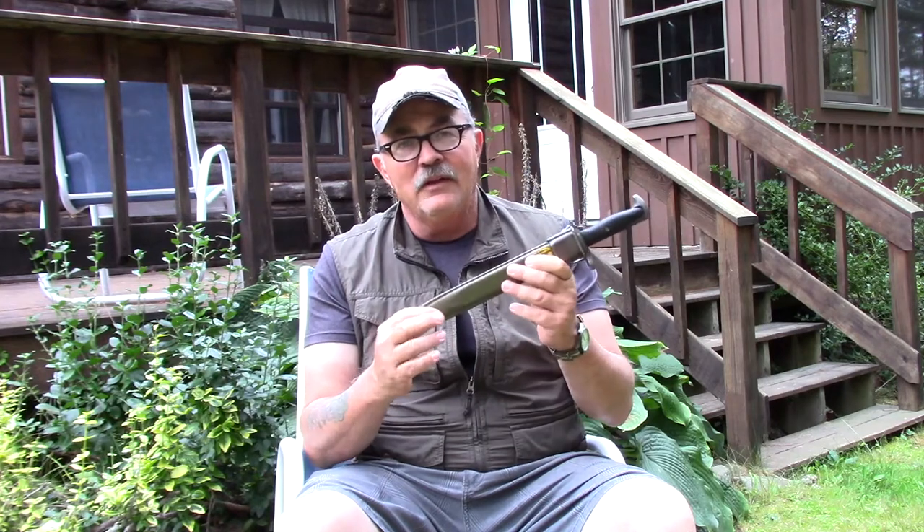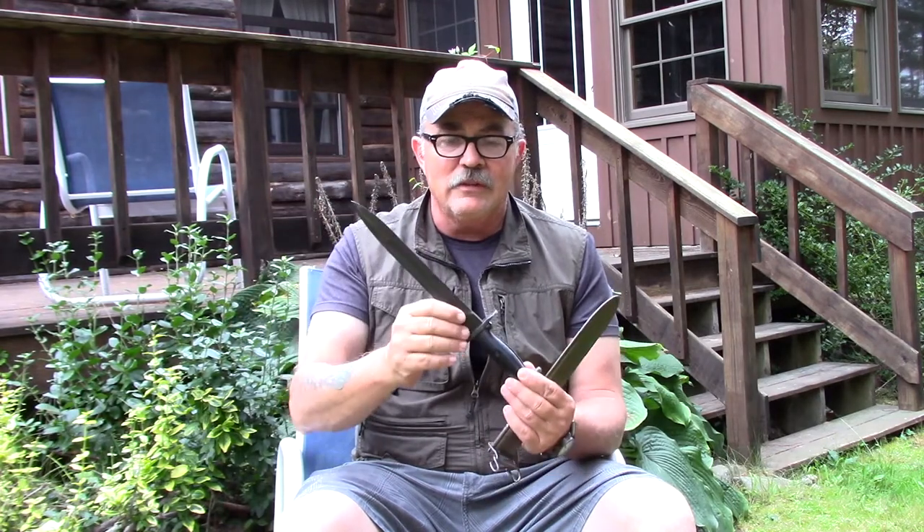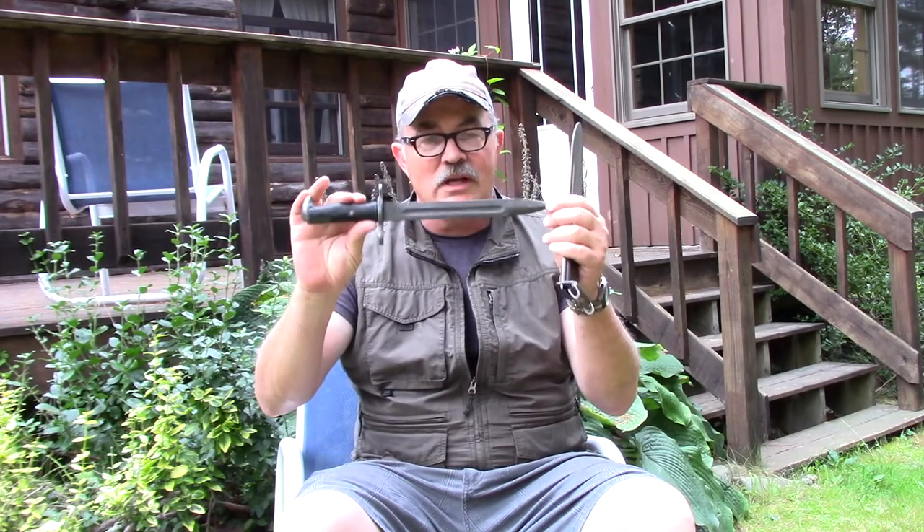The Model 1905 was already a very old soldier at the time — it was over 10 years old when we entered World War I, and it had a 13-inch blade, even longer than this one. Within a couple of years of entering World War II, we modified the M1905 to become the M1 bayonet, basically an M1905 with the blade shortened three inches to make it a 10-inch blade. This particular example is not a shortened conversion — it's a production M1 bayonet — but a lot of older 1905 bayonets were converted into the M1 configuration.